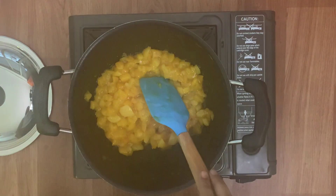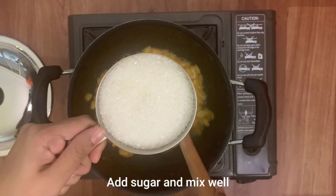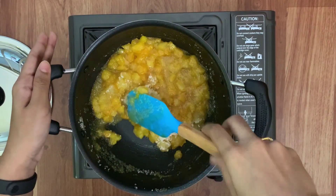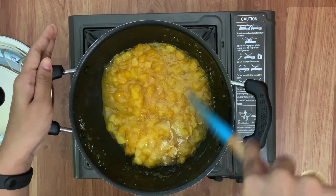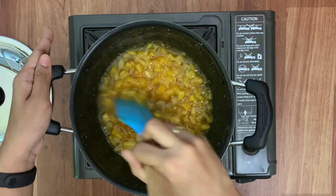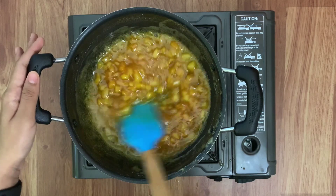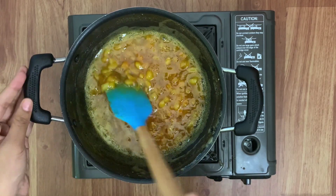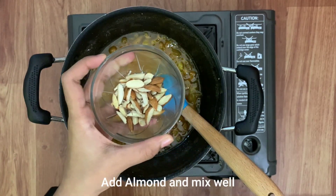The water has evaporated completely. Now we will add the sugar, melt it and cook until the mixture thickens. The mixture has thickened enough — once it cools down it will thicken more. Turn off the heat and add some almonds to add some crunch to the sweet.